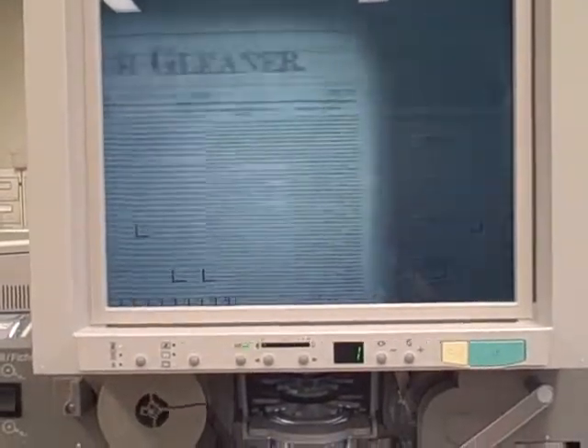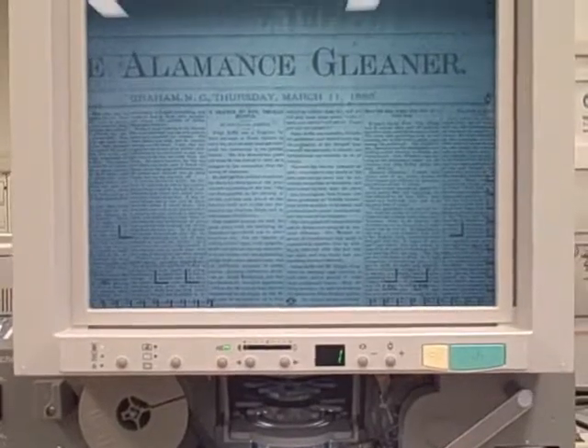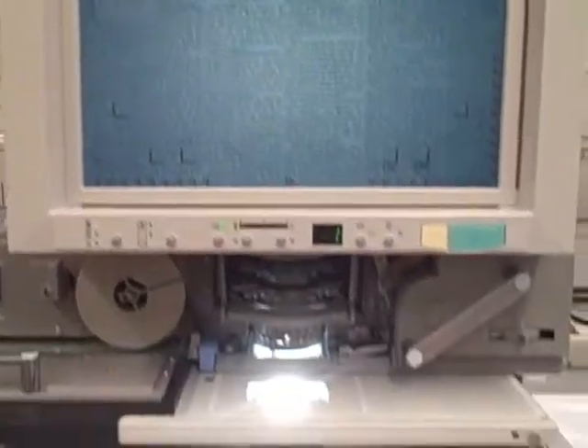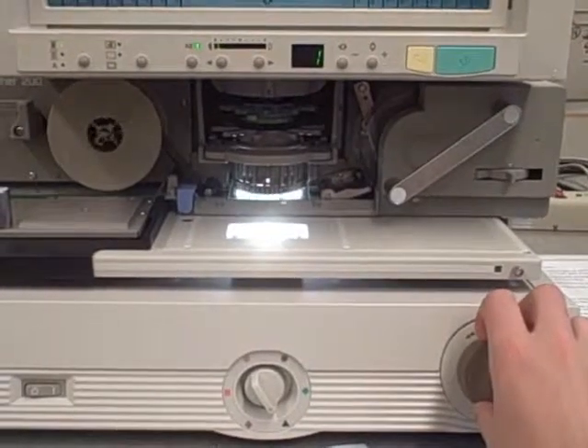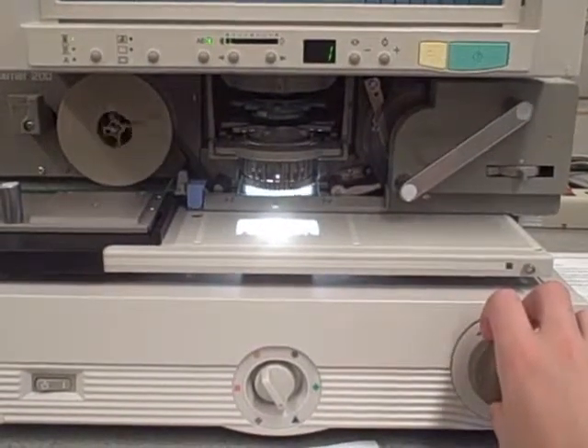Use the three dials beneath the screen to adjust the rotation, size, and focus of the image. Hit the green button to print, or follow the instructions outlined in the microfiche video if you are wishing to save electronically.